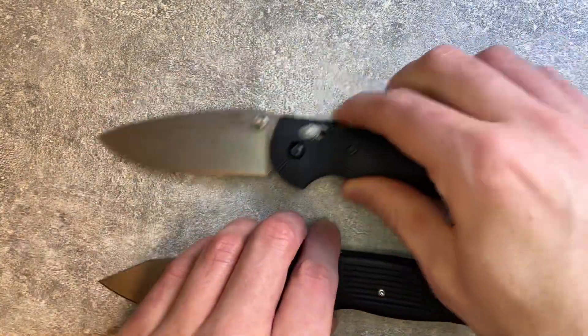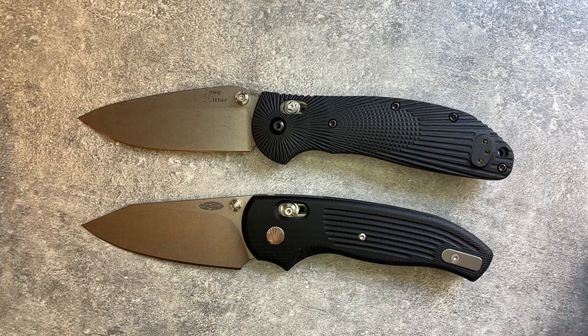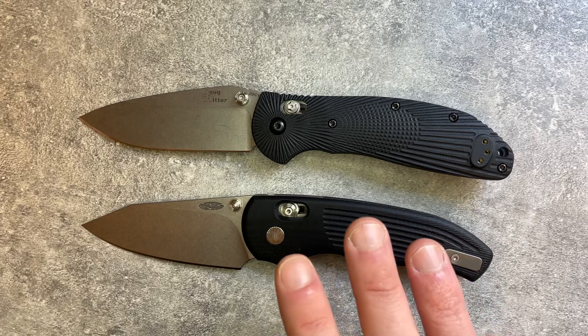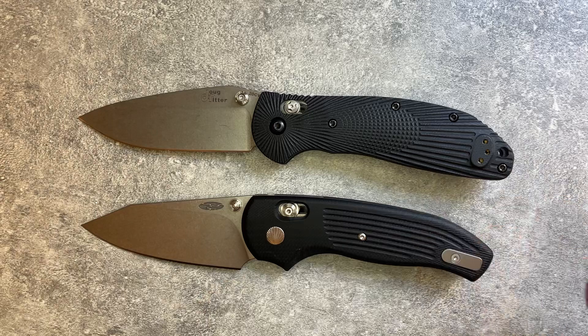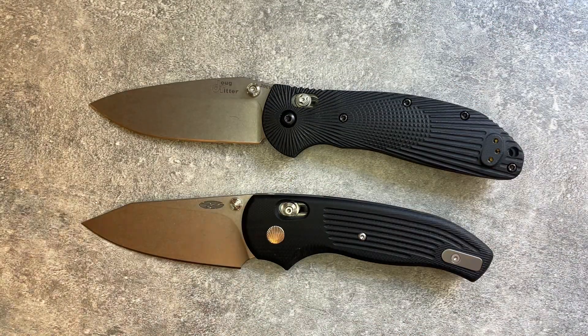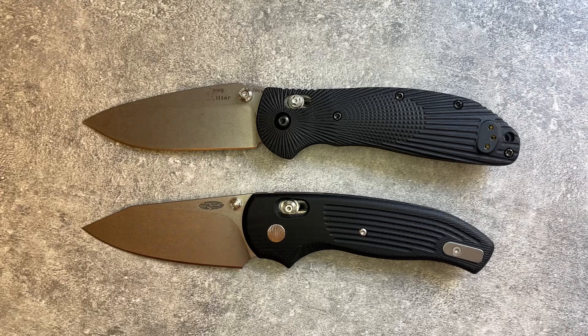Comparing it to a Hogue or Benchmade, the Shadow feels substantially more refined and finished — it feels like a higher-end knife. Everything fits together a little bit better: the edges on the blade are knocked down better, the stonewash is nicer, the contouring on the handle is less rough, and the seashell pivot design and custom studs are just a little nicer. Everything is nicer to the eye and nicer to the hand. You can see why the Shadow costs more.